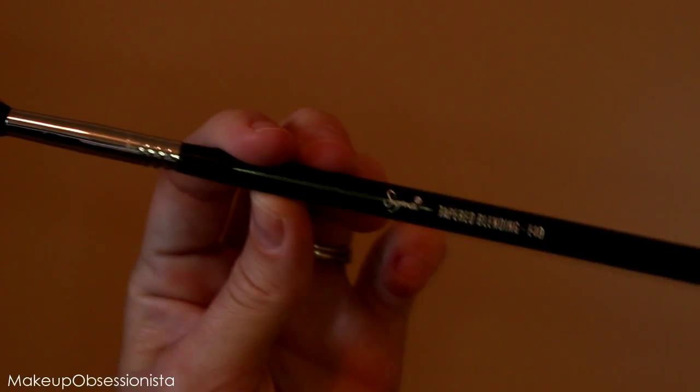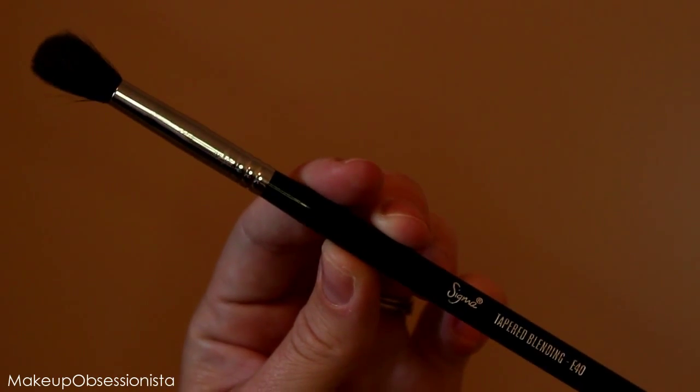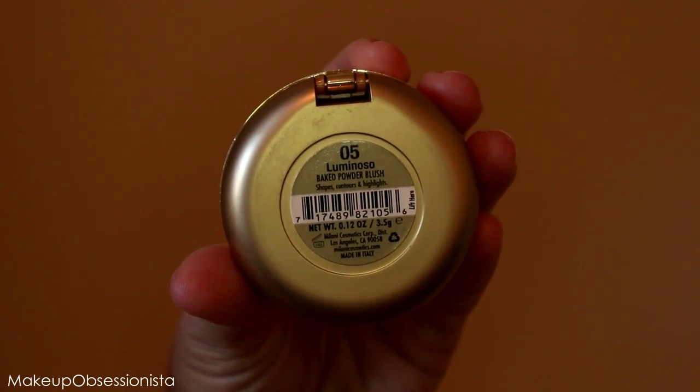We're still not done with eyeshadow — we have to blend everything out. I'm taking my Sigma E40, which is my favorite blending brush, and blending everything together. If you think you've blended enough, blend for another five seconds — you can never blend too much. This will mute the colors slightly but ensures no harsh lines.